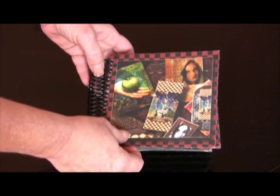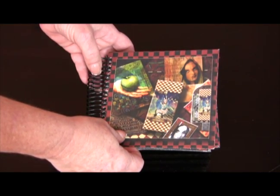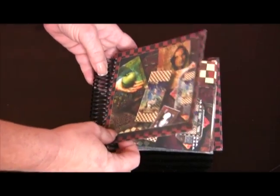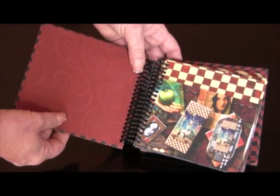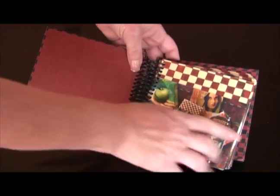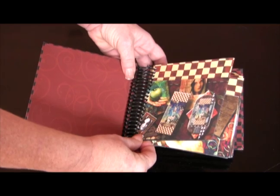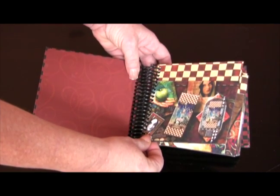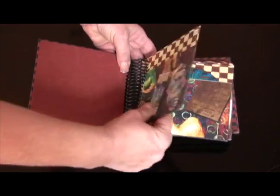It doesn't wrinkle. This is actually index paper — white index paper. I would not use just regular paper, but this has held up really well. When you open it up, I did the cover with a companion color, and then each of these pages is simply one page printed out on your computer with Photoshop, on white index paper, and it's just folded over.